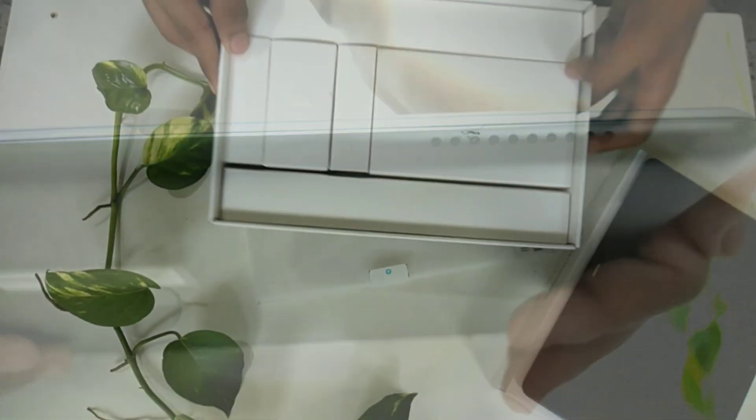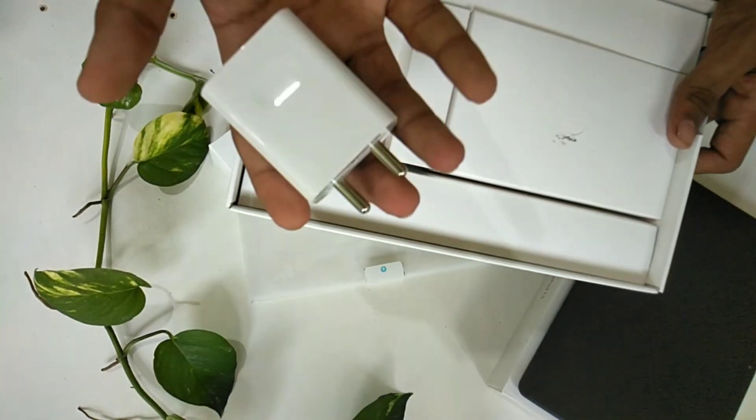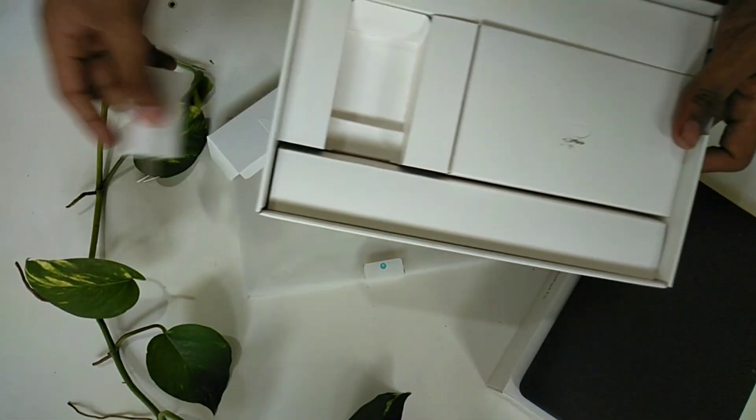We are going to have dual stereo speakers. It is available in this box and we have a full set of accessories. This is the charger, and we can charge it fast.